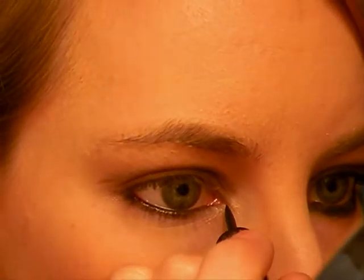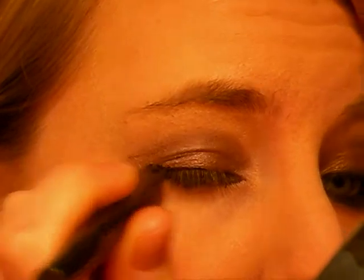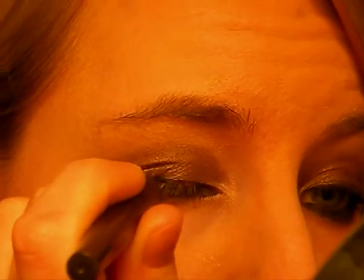Next thing you want to do is take a liquid liner — mine is Barry M liquid liner. With this, you want to put it under your lash line and on the top of your lash line. Always put a bit of black eyeliner on top and bottom; you're literally just lining it and you can amend it when you need to. Then just put a line on top. The more you do them, the easier it becomes.